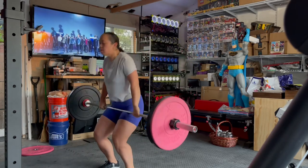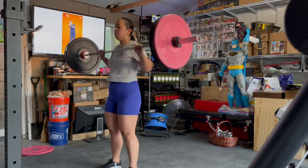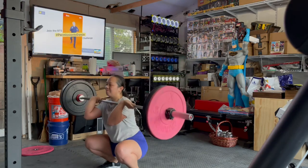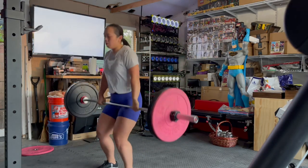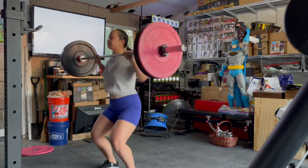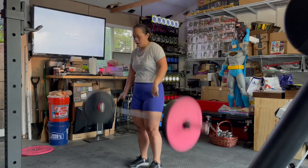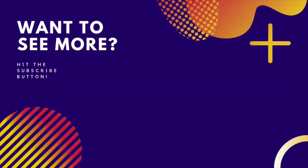I wound up working up to 115 pounds — I don't have video of that — but I failed once, only got four reps, then took a quick 45-second break and did one more rep to close out my five reps. It was quite challenging. I'm trying to get better at my Olympic lifts, but that's my week. Thanks for watching and hopefully I'll catch you next week!